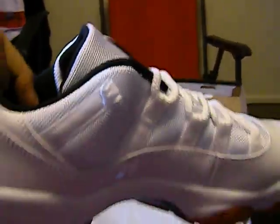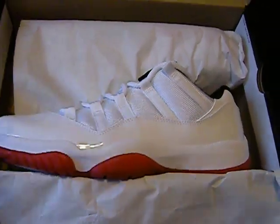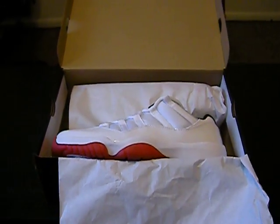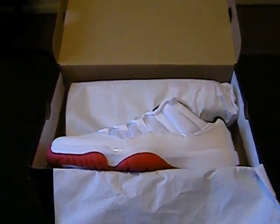It's going to jump in on the back this time. My Air Jordan 11 Retro Low — comment, subscribe, tell me what you think.